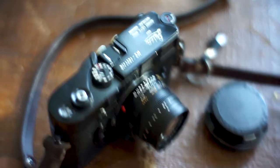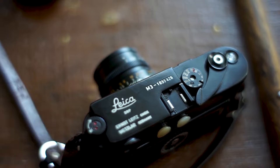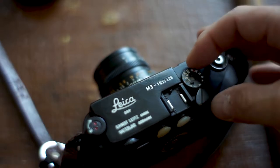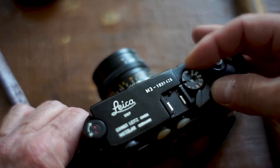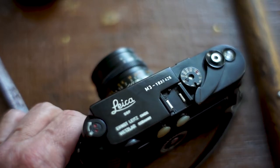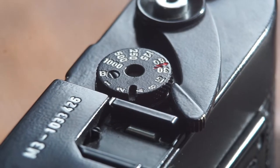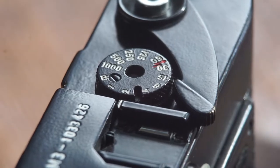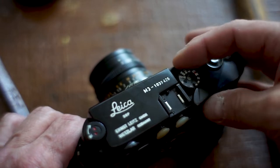Okay, on to the shutter speed dial — it's right on top and it goes from 1/1000th of a second all the way down to bulb mode. Bulb mode works by using a shutter release cable — you can hold the shutter open forever, or for an extra couple seconds, whatever you've got to do. You can leave it open all night for long exposure night work with a locking shutter release cable.